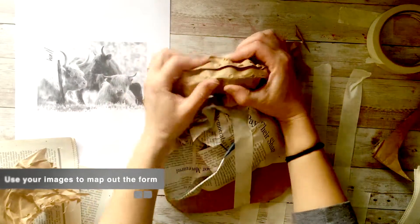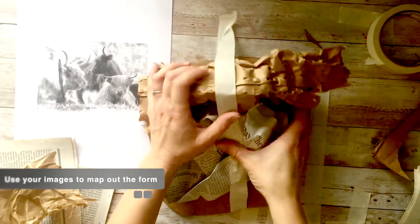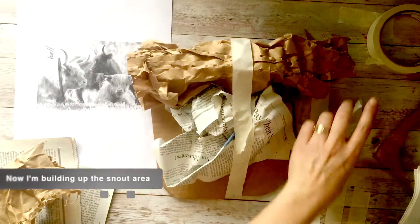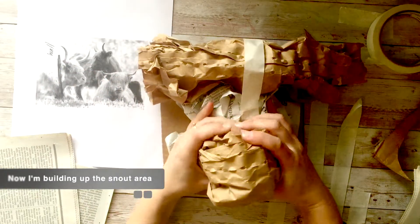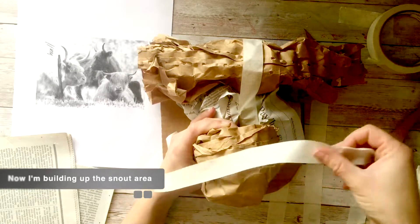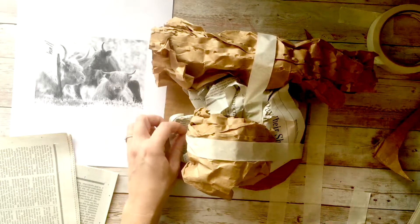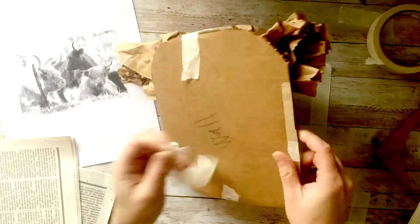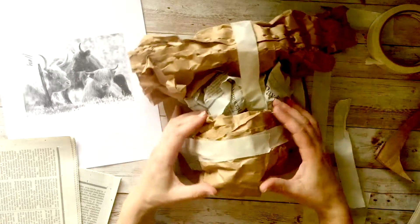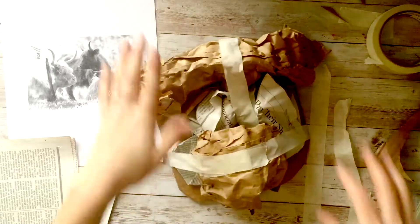Use your image to kind of map out the main areas first. So my Highland cow has this kind of big forehead area, so I'm going to start with adding that on. And now next I'm going to build up the nose or snout area — just the main areas first. Really anchor the main parts on well.